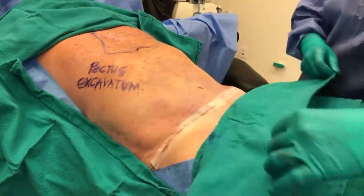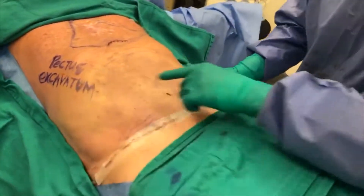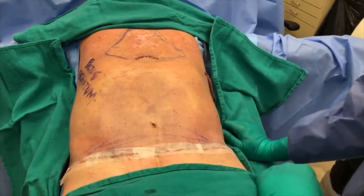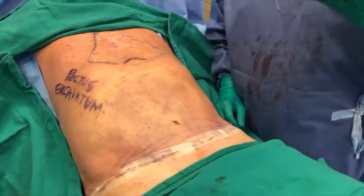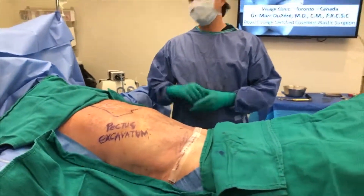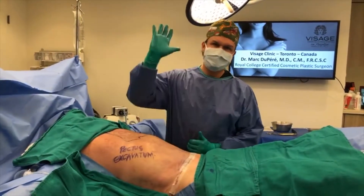And this is our final result. Beautiful flat abdomen, love handles are gone. Belly button is the same, but we floated it — so there is just a small incision for the liposuction. This is a smaller version of a classic tummy tuck in a male in Toronto, along with pectus excavatum correction. Thank you for watching.